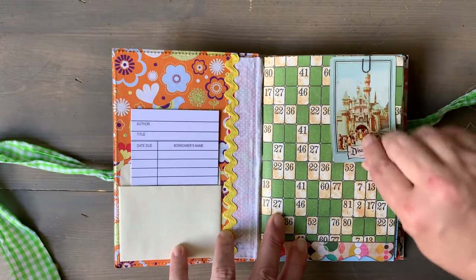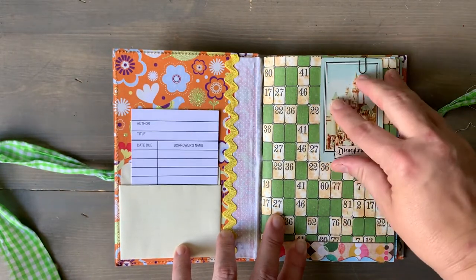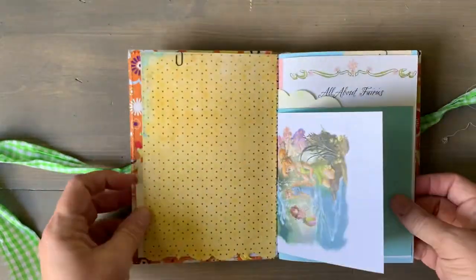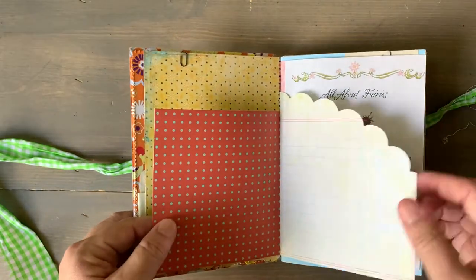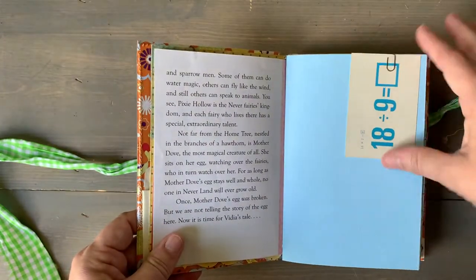So it's got a vintage Disney card, just like the other ones, and a little library pocket. I need pictures from the fairies books, all about fairies. A little flash card.